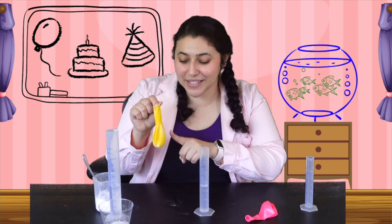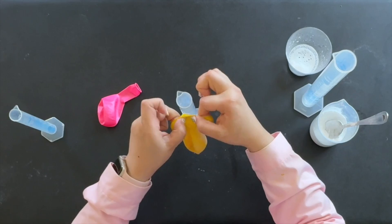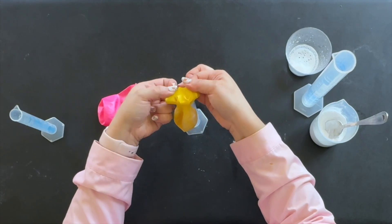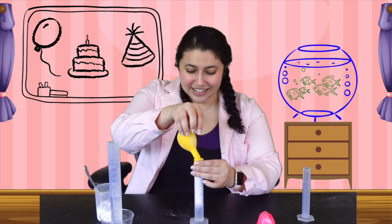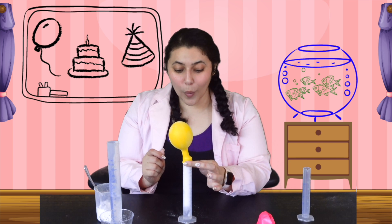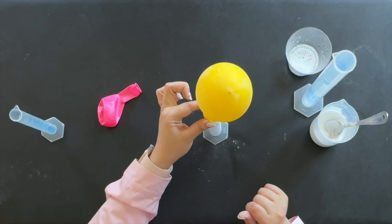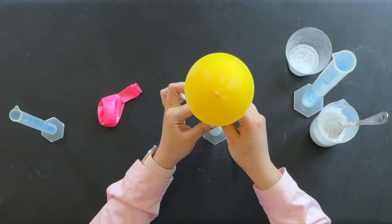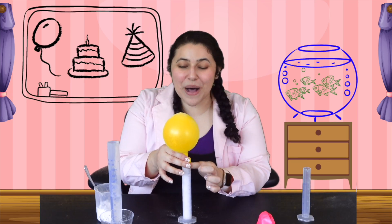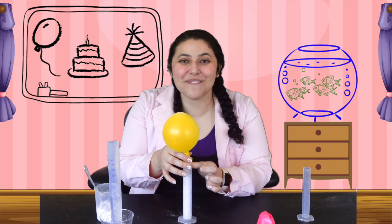So now there's baking soda in here, vinegar in here, and on the count of three we're going to combine them. Ready? One, two, three. Look at it go. All of those bubbles are popping and filling up the balloon with gas.